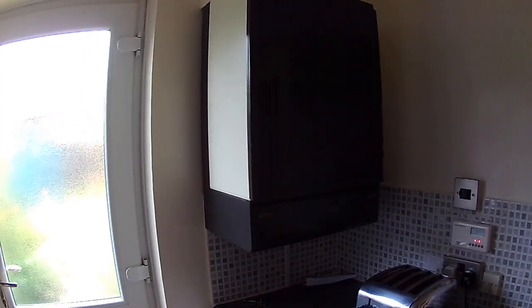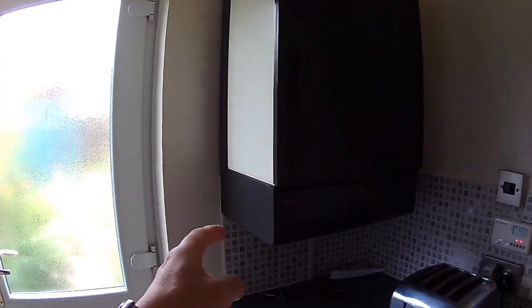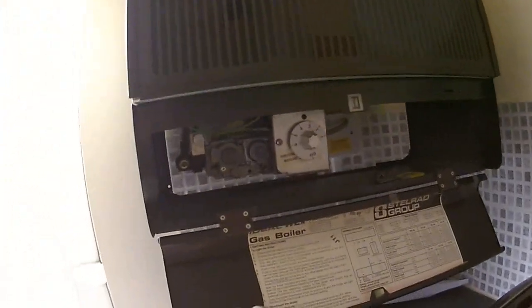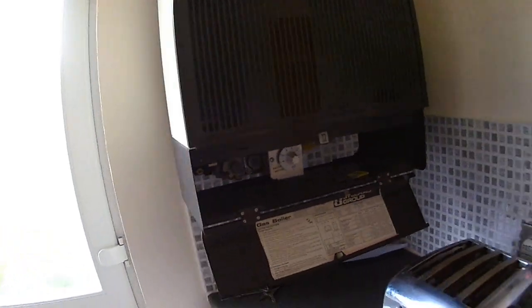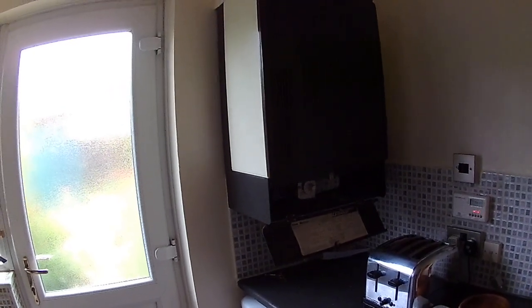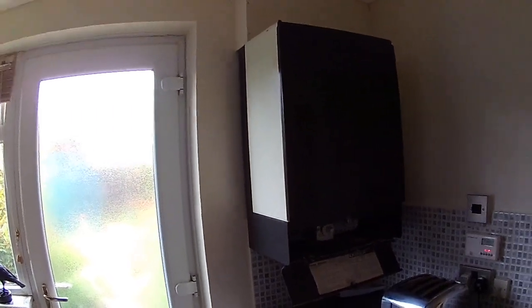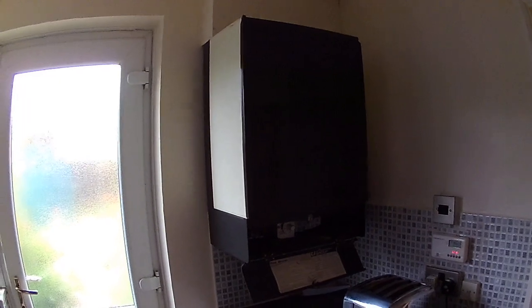To service it, I turn the gas off outside at the gas meter. I wait for the pilot light to go out on its own. I then turn the isolation gas valve — which is in this cover here — to turn that off, and then I take all the covers off.